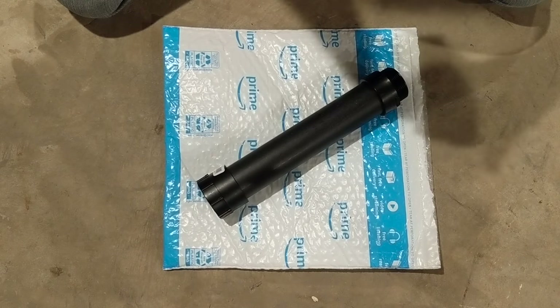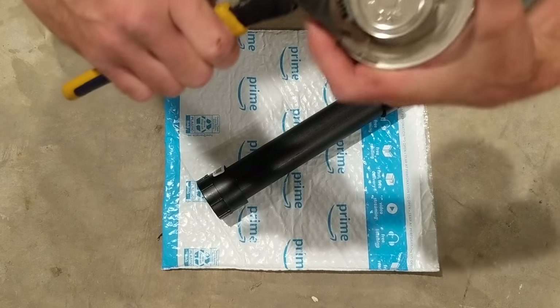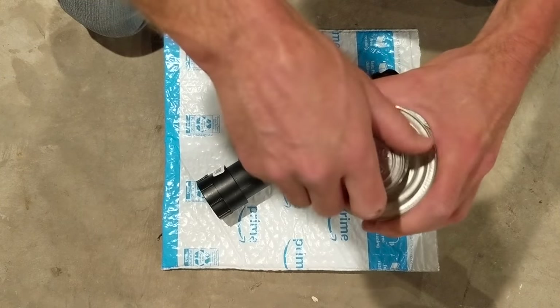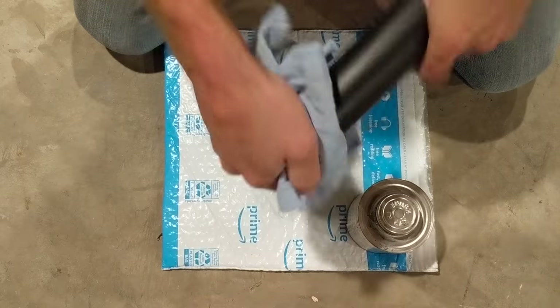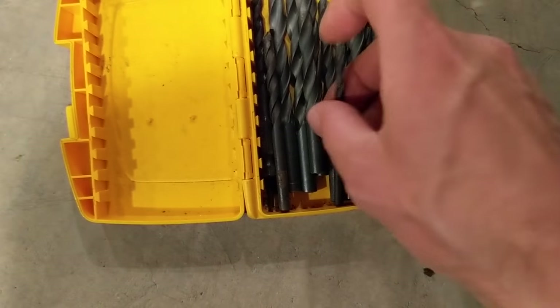I've got my ABS fittings and pipe ready for this project. Before gluing on the fittings, I'm going to drill my weep hole in the pipe first — because if I mess that up I'll have to buy new pipe and new fittings. For this part you're going to need a 3/16-inch drill bit and your drill.